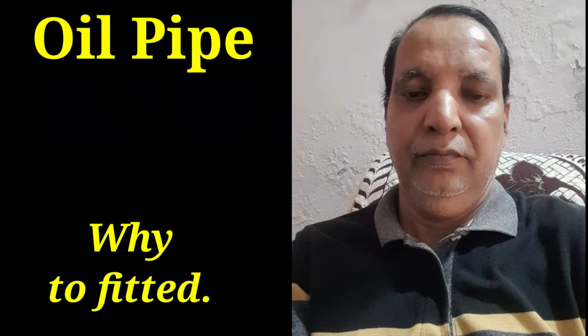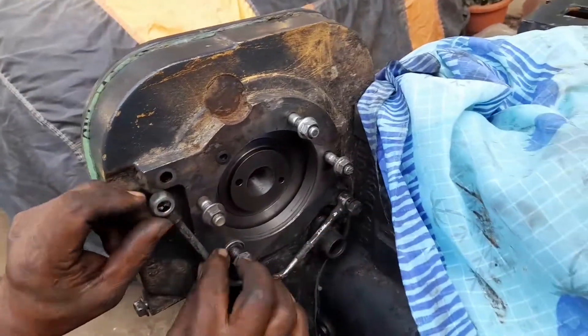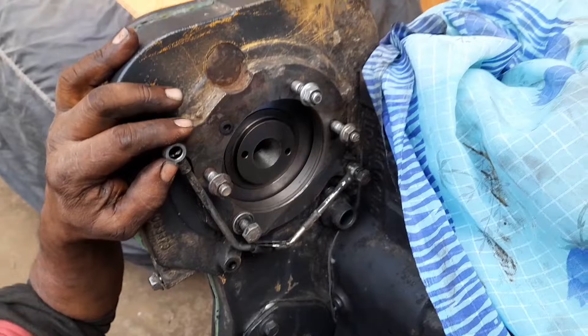Hi friend, today I have showed you why to fit the lube oil pipe on the gear case cover on the back side. This is the live video of the same. This pipe will be very necessary.